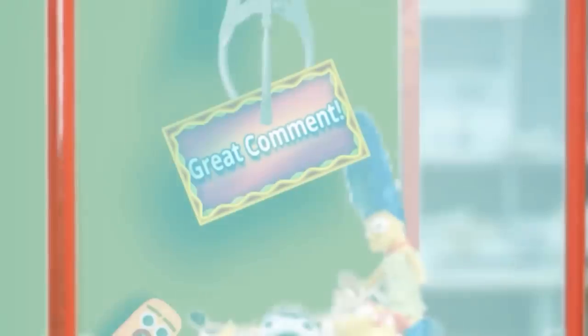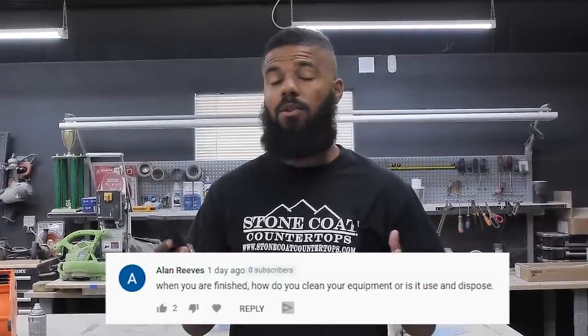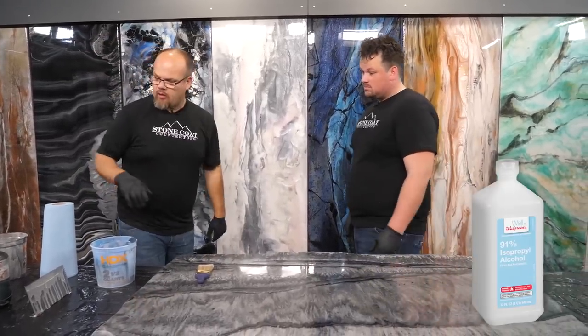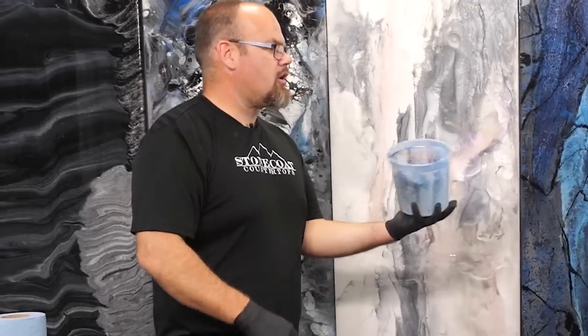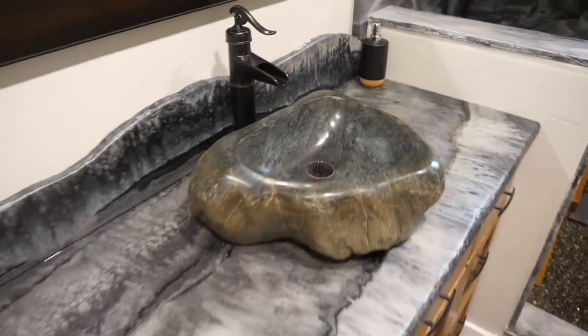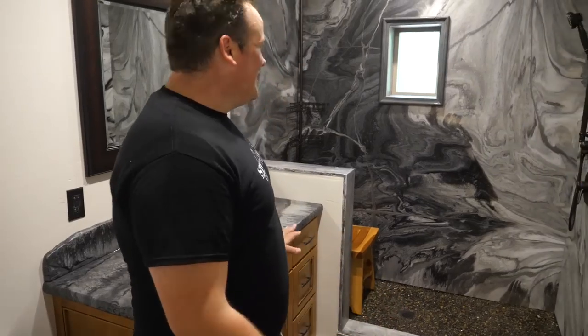We got a great comment from Alan Reeves — he asks: when you're finished, how do you clean your equipment? As a matter of fact, Mike talks really in-depth about this on video three of our four-part series. Here's a sample: you can use isopropyl alcohol or acetone. You could come to your two-dollar bucket and use more than two dollars worth of acetone to clean it out. Thanks again for the great comment, Alan Reeves.